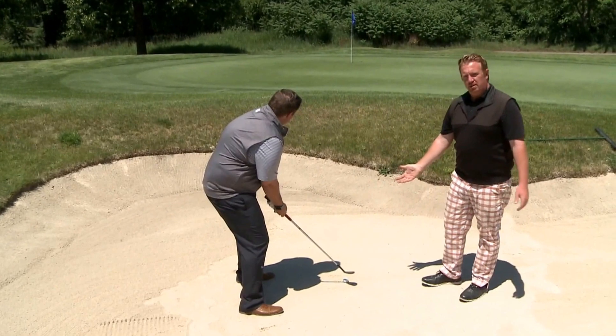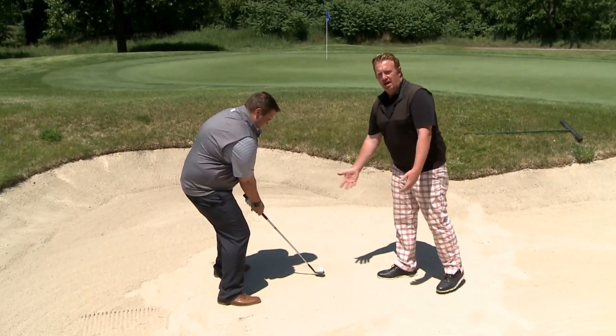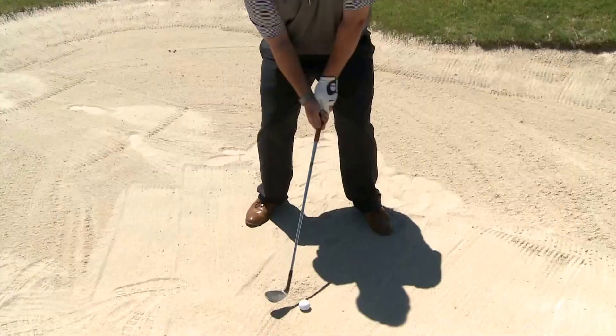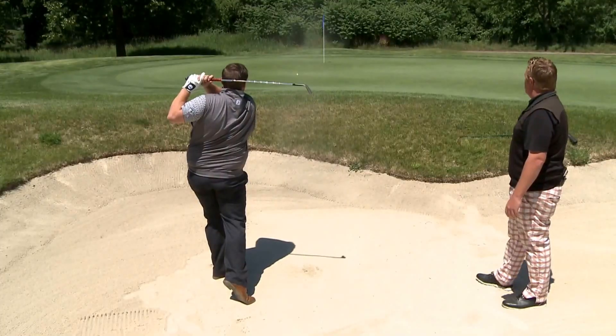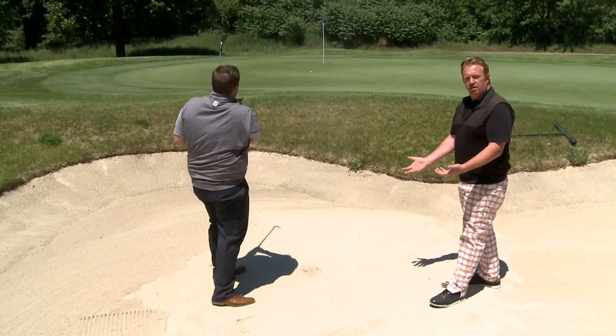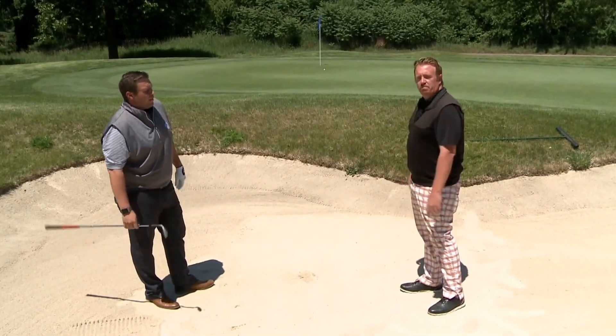Face will be slightly open, ball will be in the front of the stance. What we're looking to do is maintain the loft throughout the shot — there really isn't a release here. As you can see, Josh maintained the loft of the club. Ball landed high and soft on our firm fast greens here, with an easy putt for par.